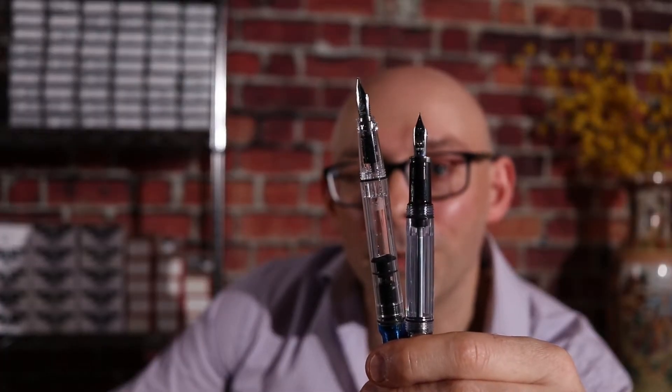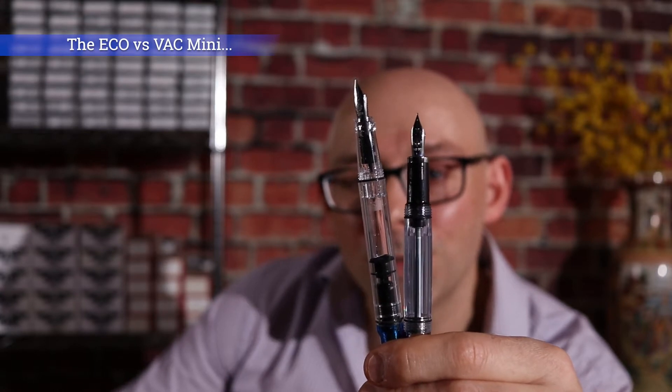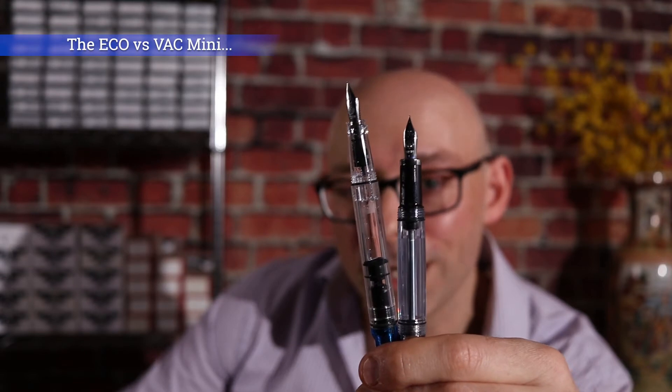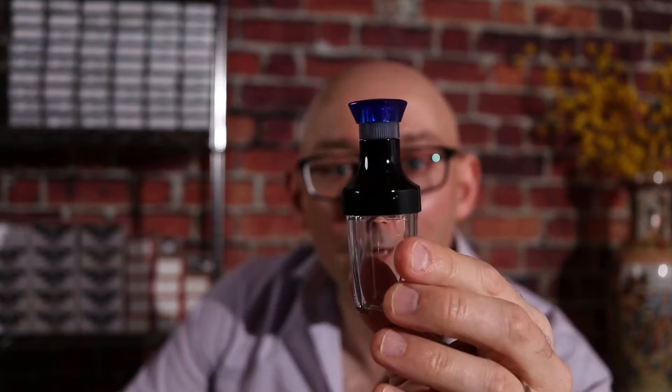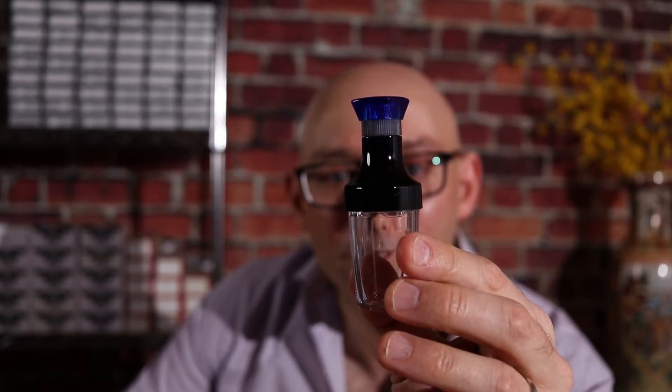The VAC Mini is a shorter pen. Here's the VAC Mini with the Twisbi Eco. So the question is, is that a deal breaker or is it a good size for regular hands? And what the heck is this thing and what has it got to do with the Twisbi VAC Mini? I'm going to show you in just a few minutes.